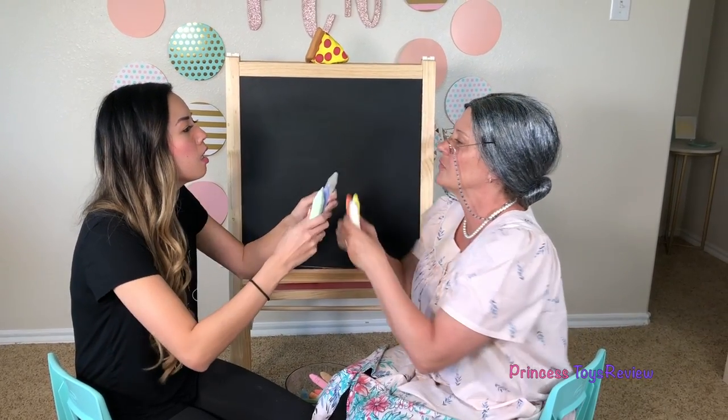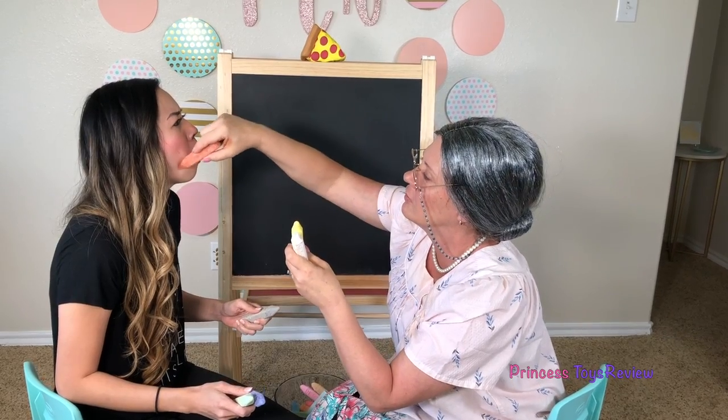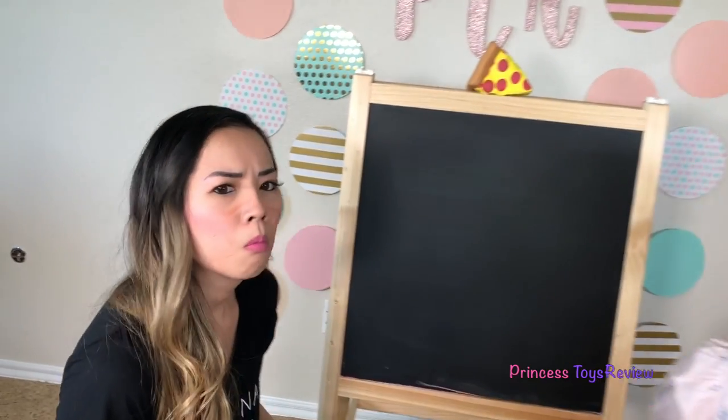Alright, now it's time to change colors! Right after I give you some whiskers! There! Meow!